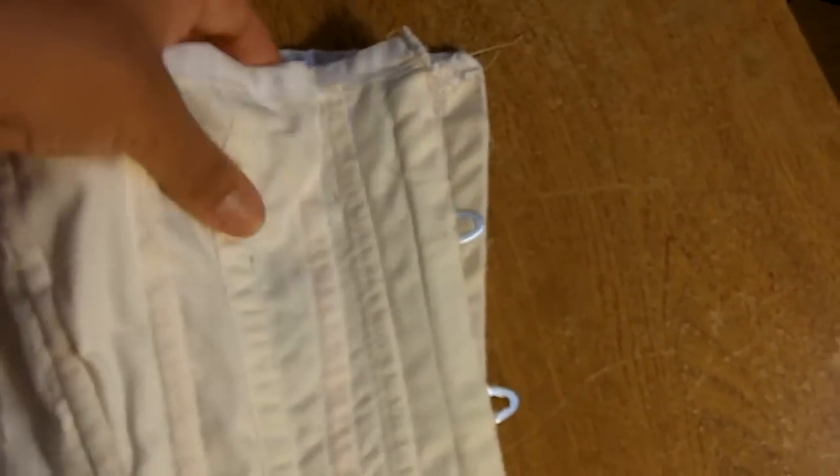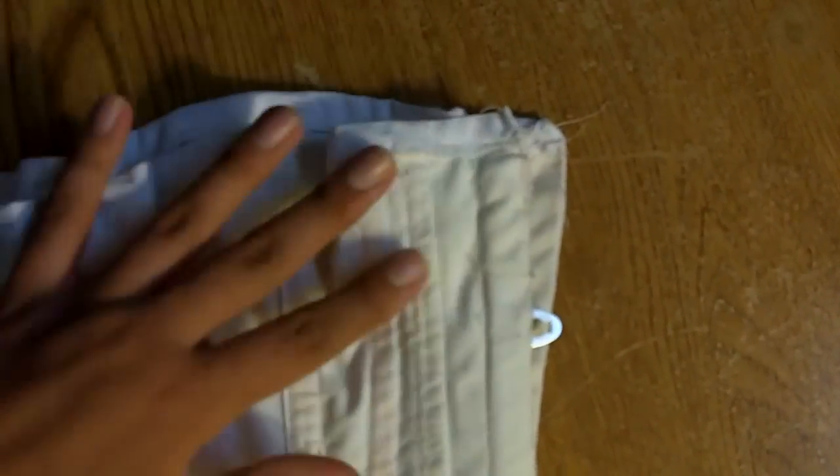You can actually see how little support it gave, especially in the bust area when I had it on, because there's only plastic boning to support that area and you can see how easily it bends.